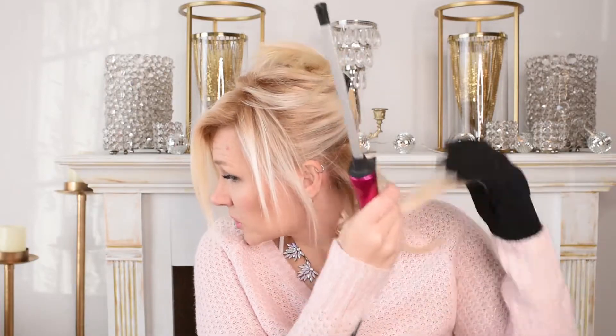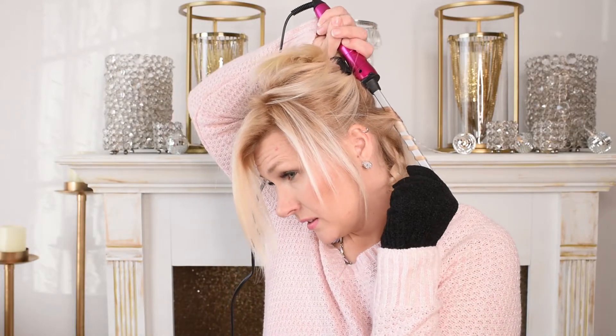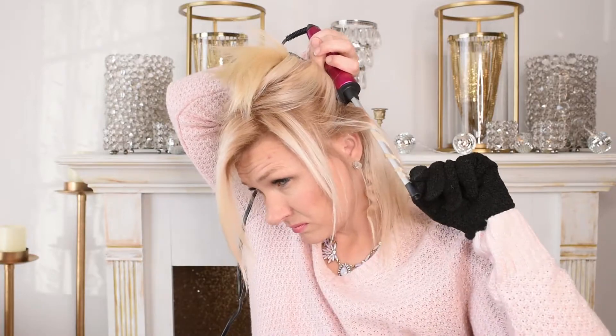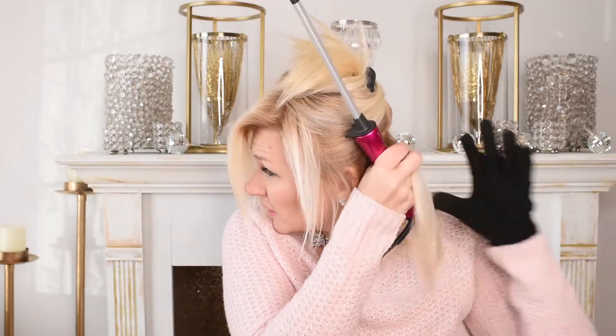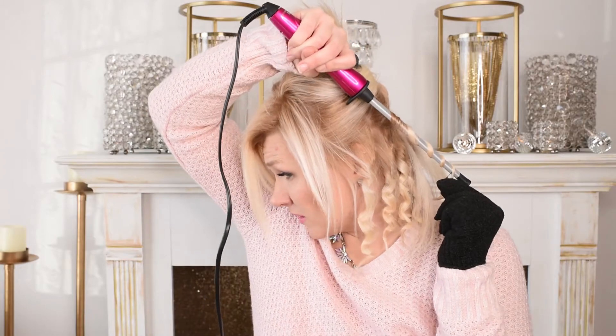Now I'm going to start grabbing a little bit bigger chunks. I just wanted that underneath section to be a little bit tighter. I'm going to wrap these going a little bit more spaced around the rod instead of real close together, and that's just going to make these so they're not quite as tight. Now that I have the back half done, I'm just going to take another section — this time it's going to be more around the front of the face. This one I'm going to wrap towards me, just keeping different directions going to give it some texture.